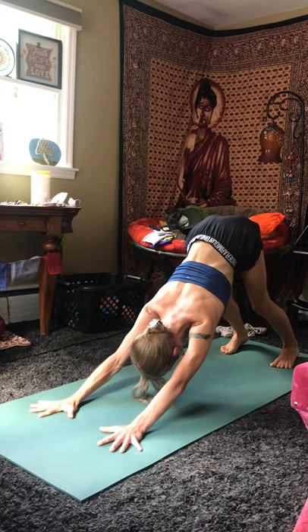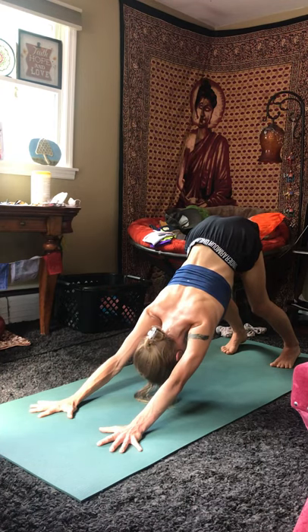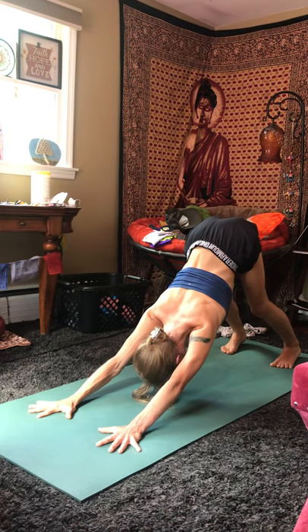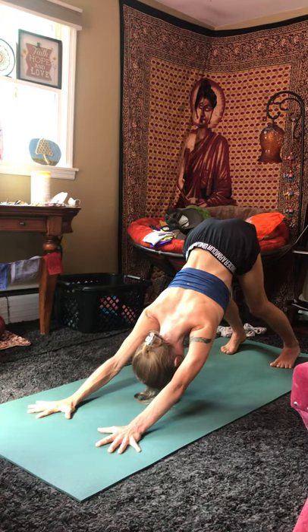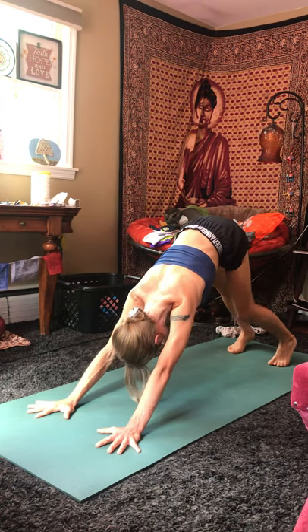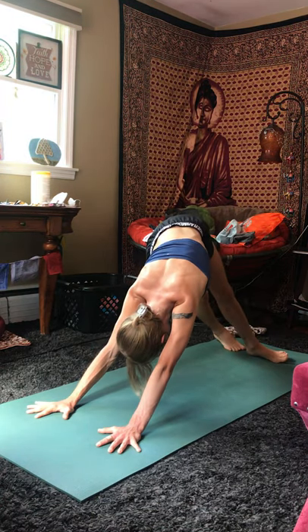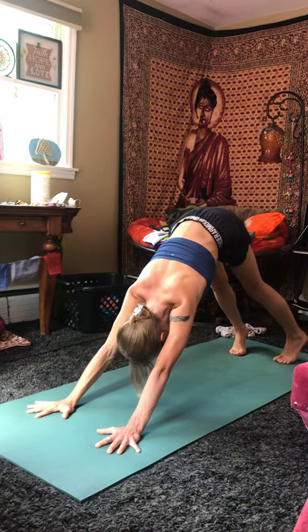Finding a slight bend in the elbows and the knees, dropping the full weight of your head down and back. Sitting bones shooting up towards the ceiling, inner thighs roll out and wide. Your spine is long, shoulders resting away from the ears. Take a few breaths here. You can pedal out the feet, lift onto the ball mounds of your toes, shoot your heels towards one side and then the other. Do whatever you have to do before coming into stillness.